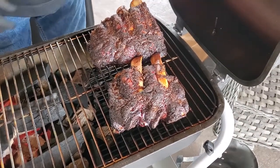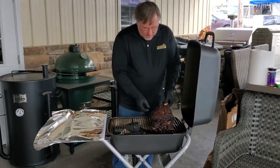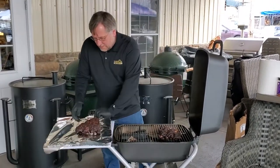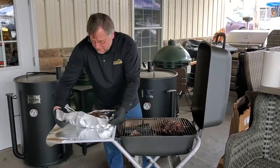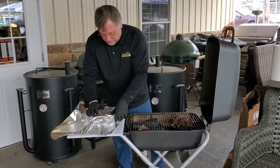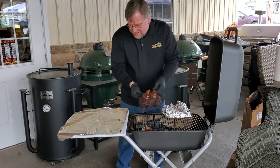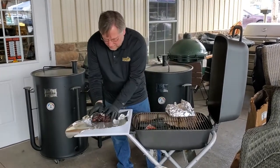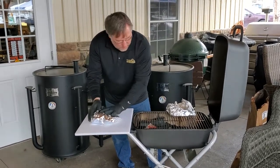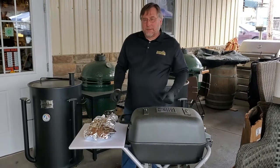They're really pulling back from the bone. So what we're going to do is take them and wrap them in some foil, let them rest for a while, and then we're going to go ahead and serve them up. We'll let them sit there about 10 minutes or so.